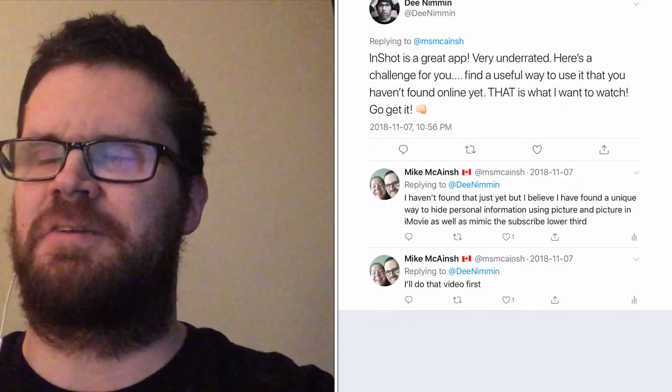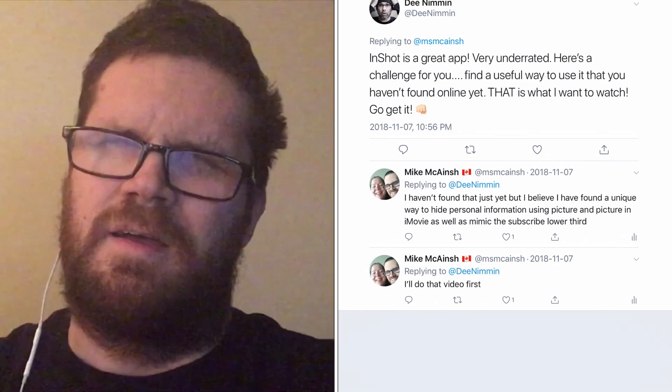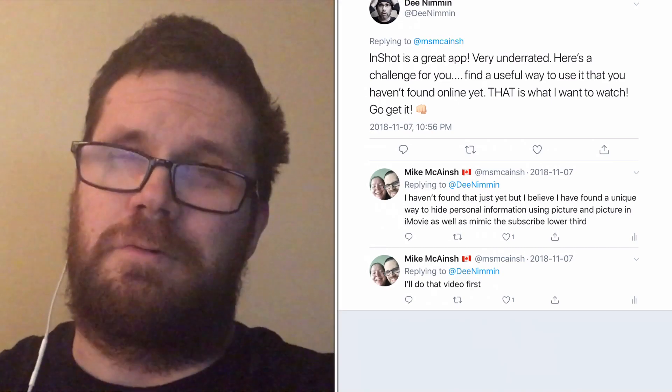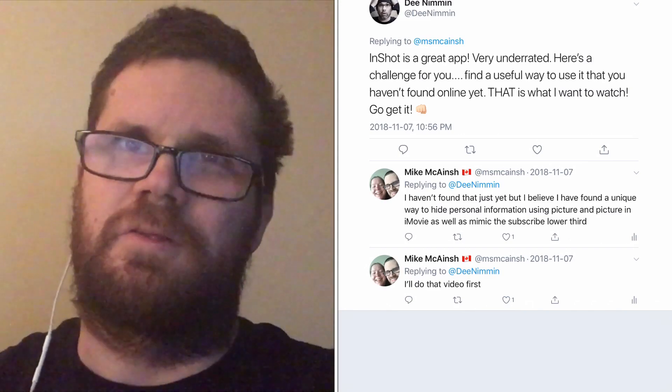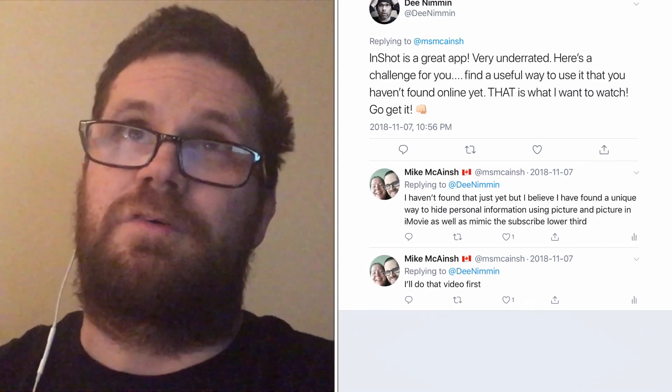The InShot video editor works on both iOS and Android. While planning for this series, I reached out to a popular YouTuber on Twitter who gave me perhaps the best advice I've received since starting my channel. In this series of videos, I'll walk you through how to use InShot. Let's take a look at some of the things I've already done with both videos and photos.